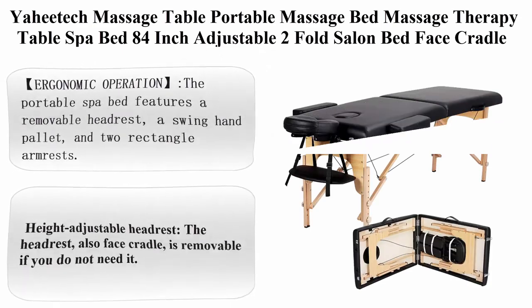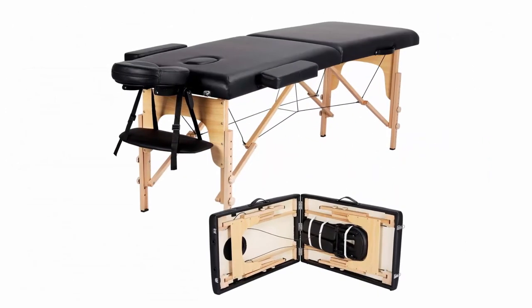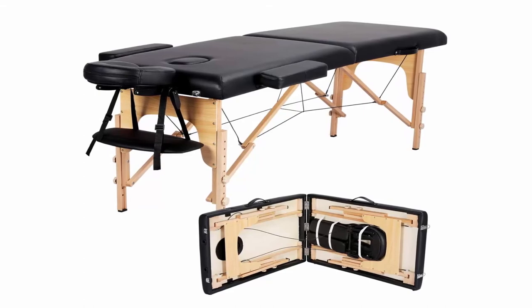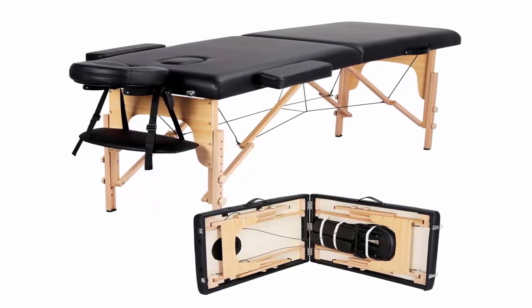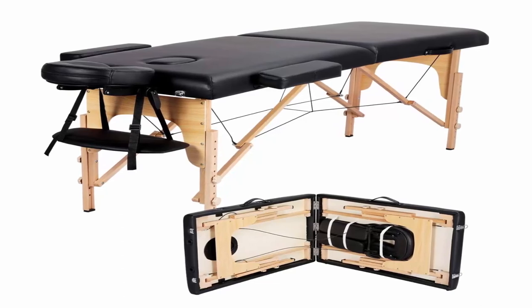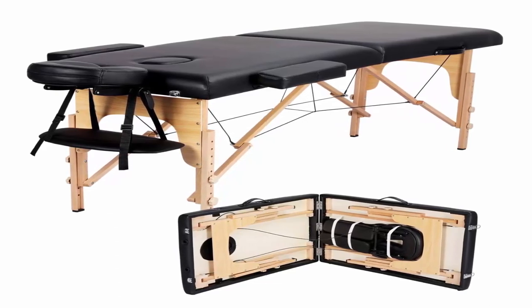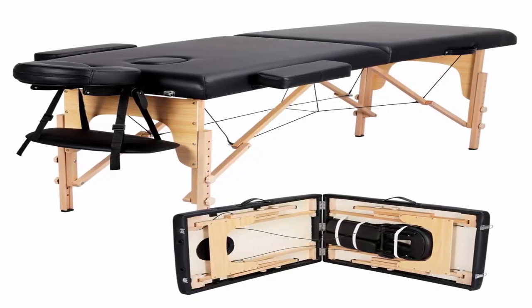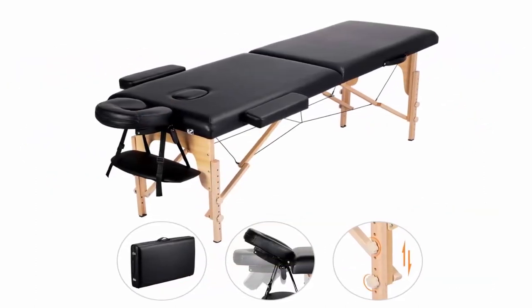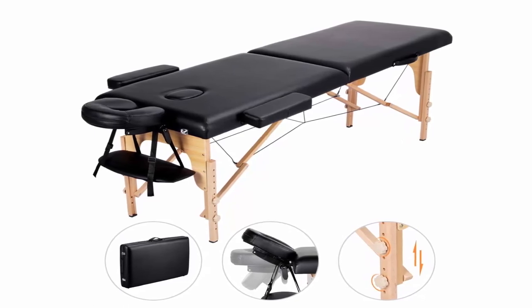Top 10: EAHE Tech Massage Table — portable massage bed, massage therapy table, spa bed, 84 inches adjustable 2-fold salon bed with face cradle, in black. The portable spa bed features a removable headrest, a swing hand pallet, and two rectangle armrests. You can put your hands on the hand pallet when lying face down, or relax your arms on the armrest when face up.